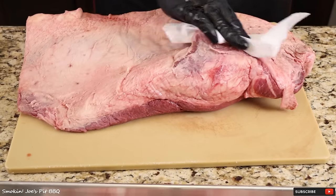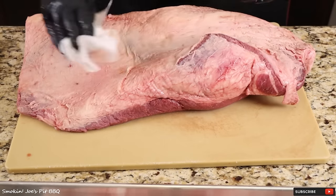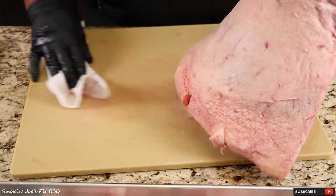I always dry the surface with a paper towel. It just makes it a lot easier to trim and easier to handle as well.